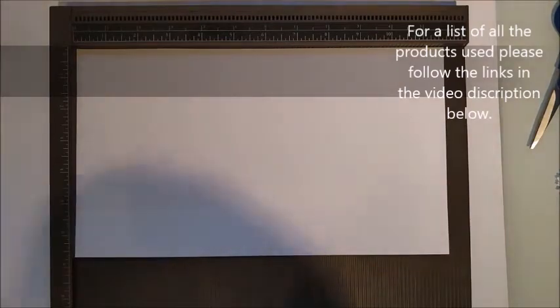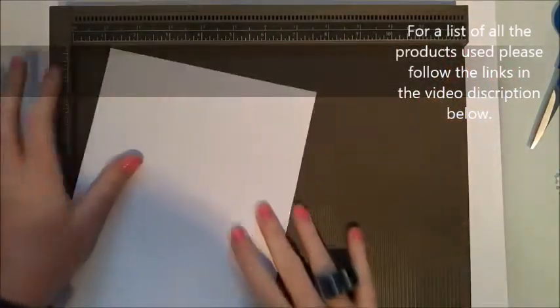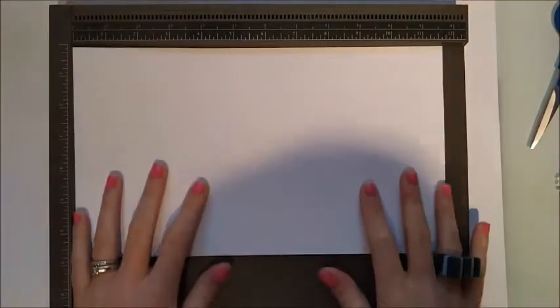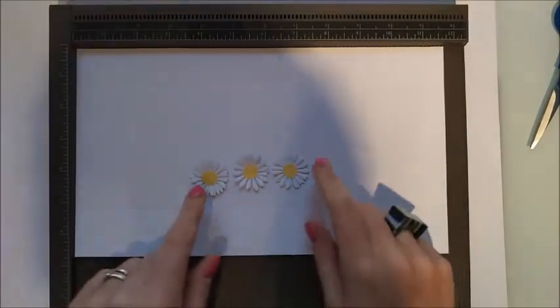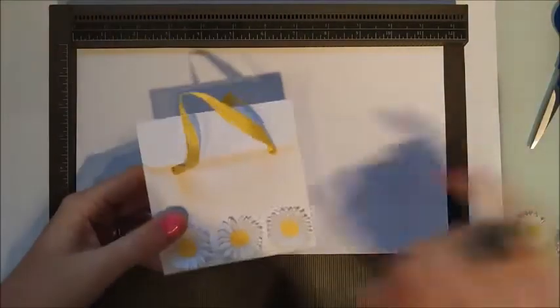Grab your scoreboard. You're going to need one sheet of A4 card cut down to 11 and three quarters in length, and the width cut down to 6 and three quarters — so 6 and three quarters by 11 and three quarters. You'll need some ribbon of your choice, your pre-cut daisy dies, a hole punch to put the ribbon through, and a corner punch to corner off the edges.